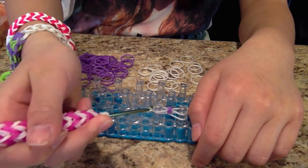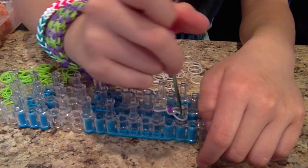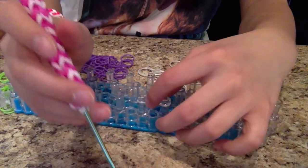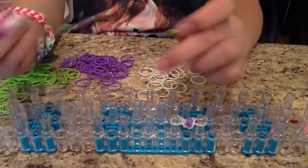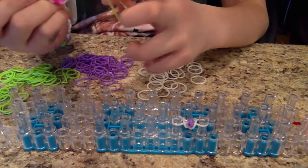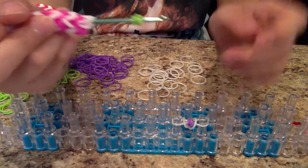Take the bottom band and loop it around to the peg. Don't put your hook inside — you want to take it from the outside and loop around. There you go — that one dot is made. Now take your other color and wrap it around four times.